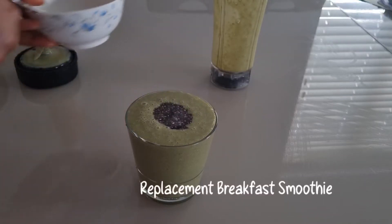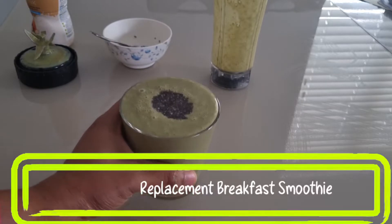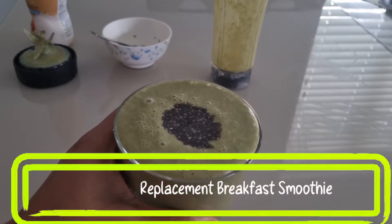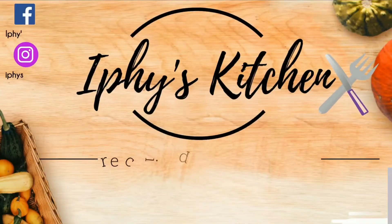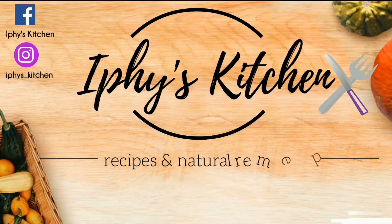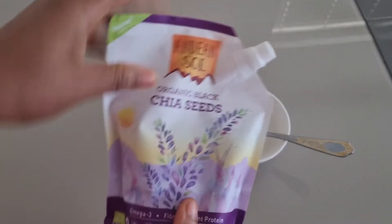Welcome back to my channel. I'll be showing you how to make an easy replacement breakfast smoothie that will help to keep you full and nourish your body. So stay tuned. This healthy breakfast smoothie,